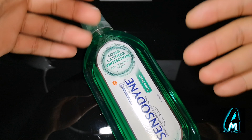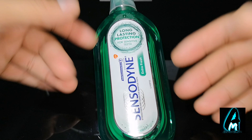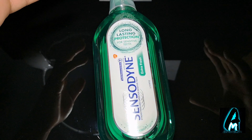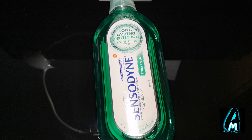If you're interested or want to find out more information, just type in Sensodyne — you can find it at most retailers and supermarkets. Their toothpaste is also brilliant for those who have sensitive teeth. This is a brilliant mouthwash.